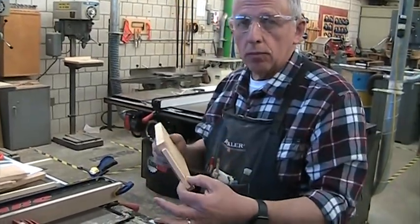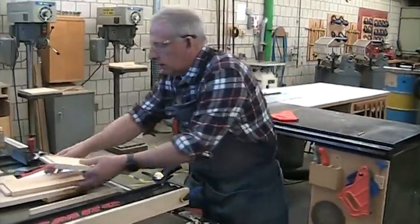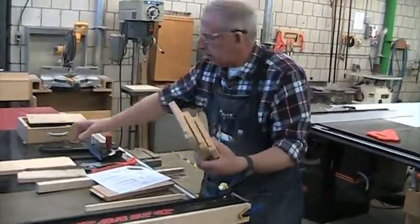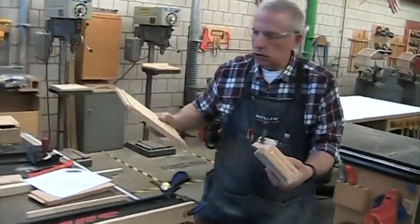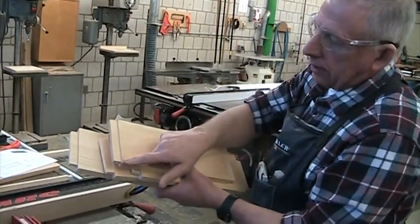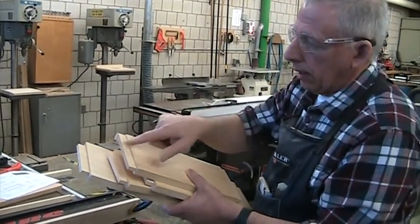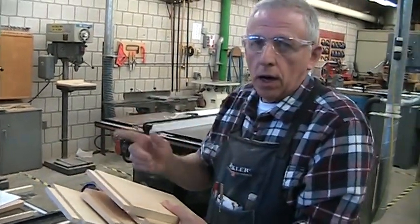This is a standard mortise and tenon with shoulders all the way around. You have three for the sides and the back cut this way, and your front apron has the smaller three-sixteenths shoulder on the bottom and no shoulder on top. We'll talk about cutting the 45-degree miters and the groove in the next video.